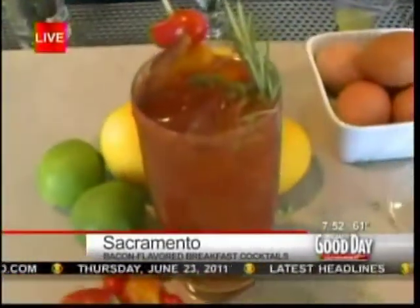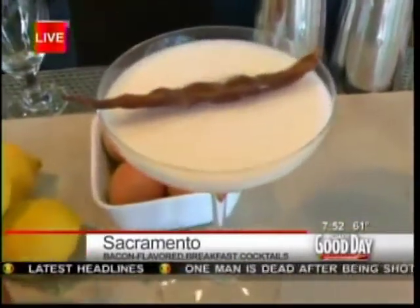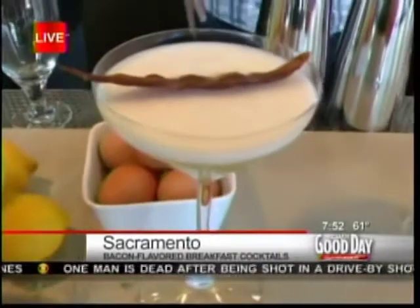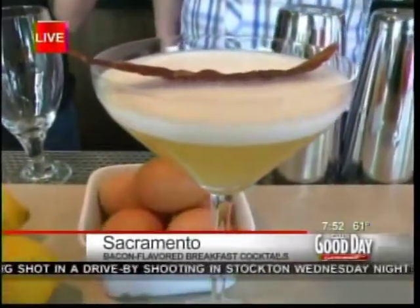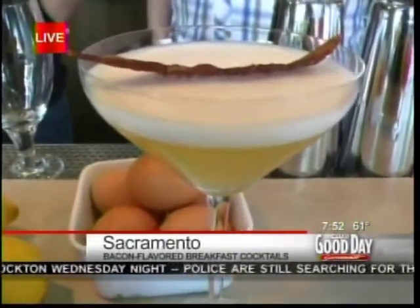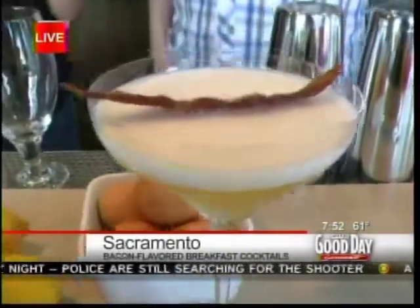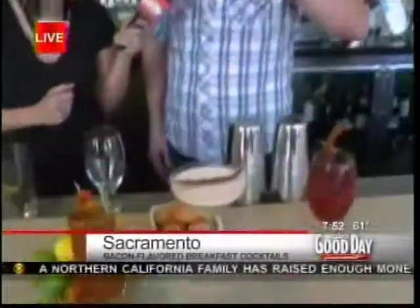You also have the bacon garnish there to really take it over the top. I love this one. The name of this one? Pigs in a Blanket. So the vodka is a potato-based distillate, so you have potato, bacon, I added eggs, maple syrup — you have all your breakfast components. It's like a breakfast buffet in a martini glass. It's got a little blanket of foam that wraps the little peach.